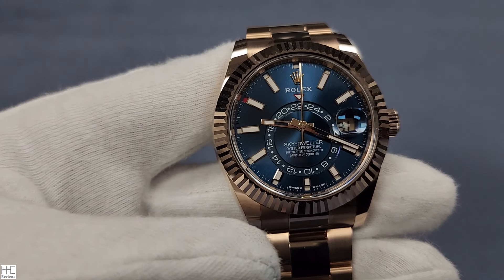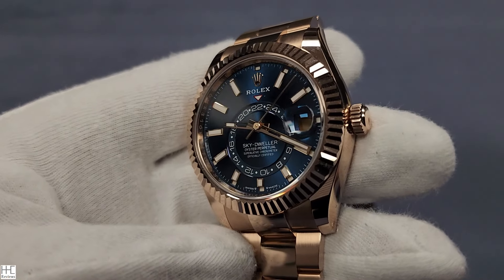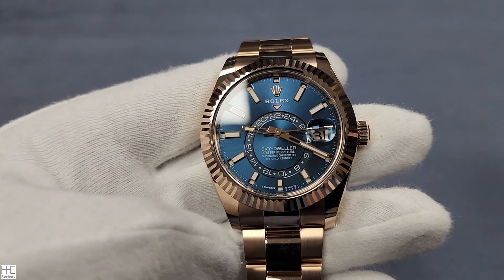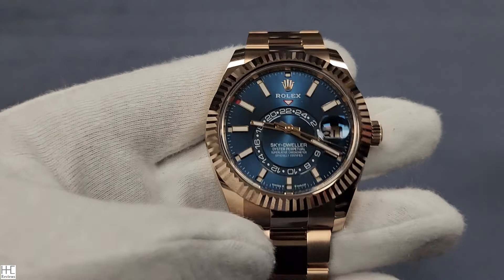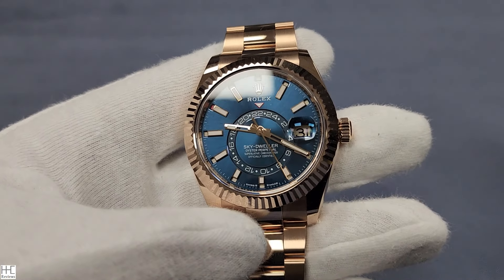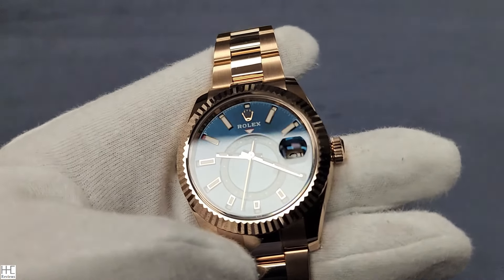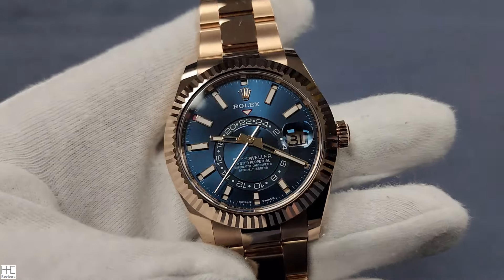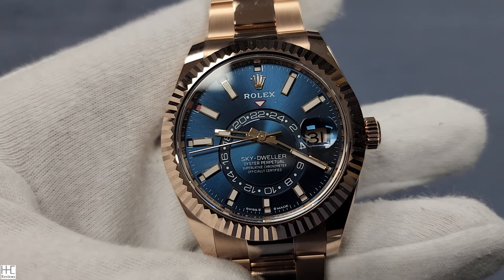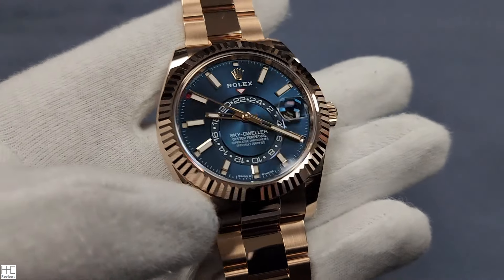Of course Rolex could make more complicated watches if they wanted to, but their sweet spot — why Rolex is so popular, selling 1.3 million a year and still in high demand — is that most of their watches, from the Oyster Perpetual to the Daytona or GMT Master II, range from about $6,000 to $16,000. That's a good spot for a lot of consumers. These precious metal ones, you're buying gold in addition to the function, so they're a lot more expensive. This particular one retails in the US at $53,000, and on the gray market secondary market it's close to about $70,000 for this full gold piece.